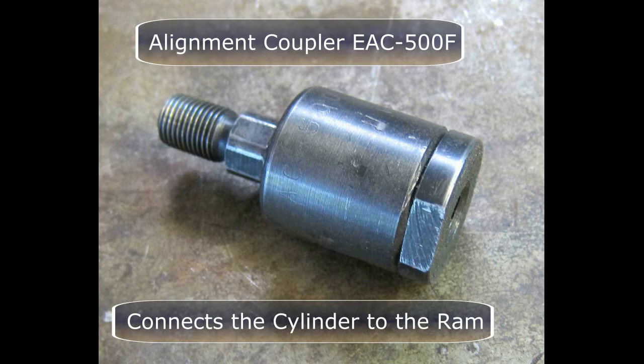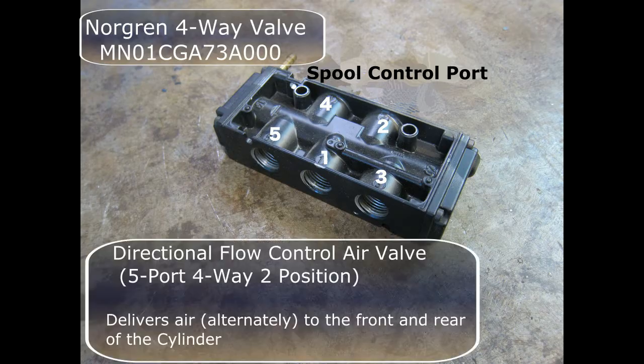This is an alignment coupler. It's used to connect the cylinder to the ram. Using this type of coupler removes the requirement of having perfect alignment between the cylinder rod and the ram. This Norgren 4-way valve is the heart of the air circuit system. It delivers air alternately to the front and rear of the cylinder.